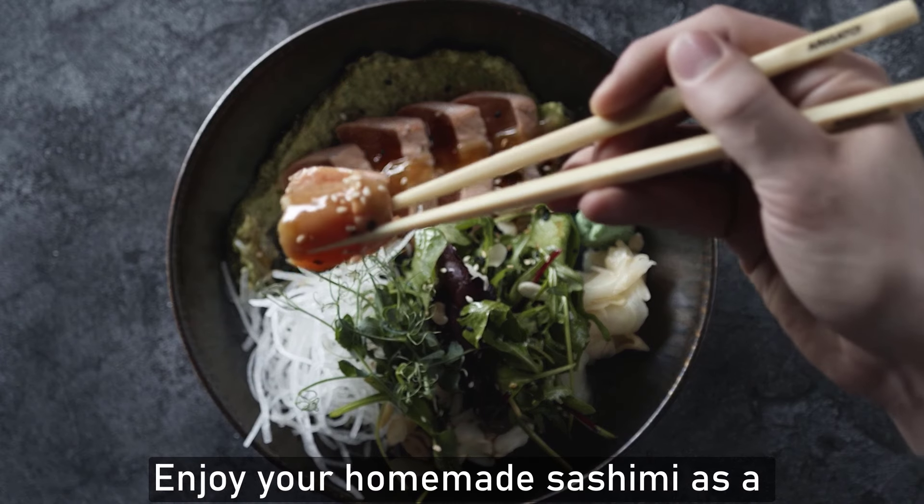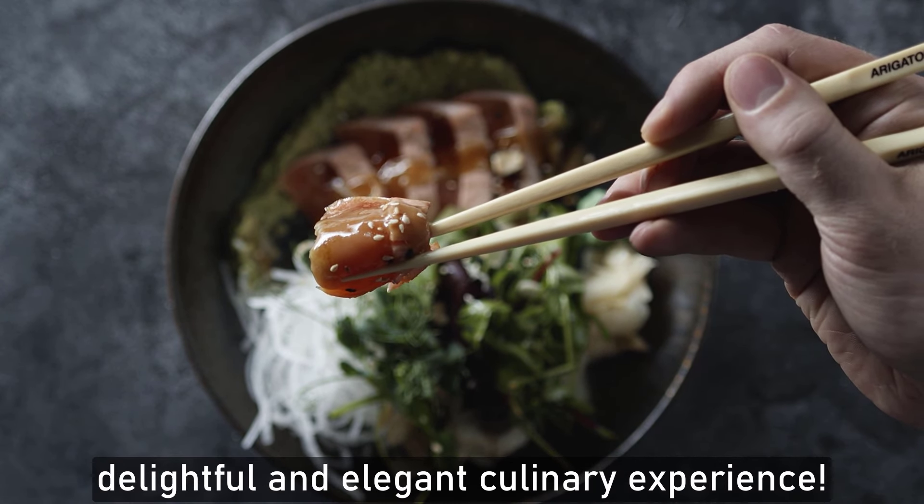Enjoy your homemade sashimi as a delightful and elegant culinary experience.